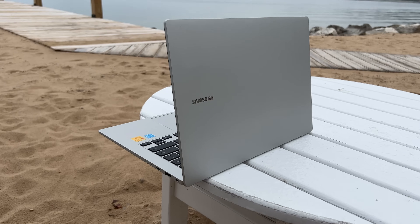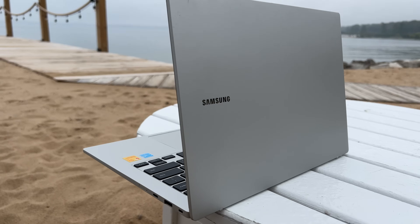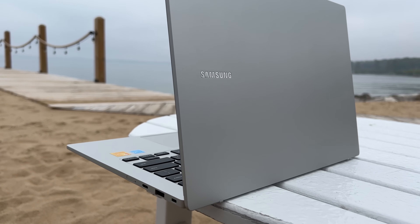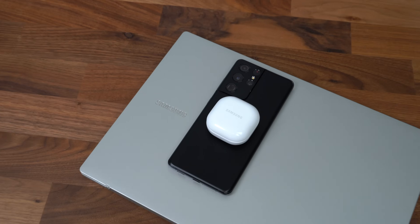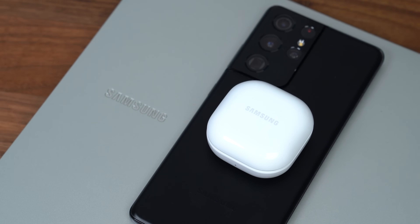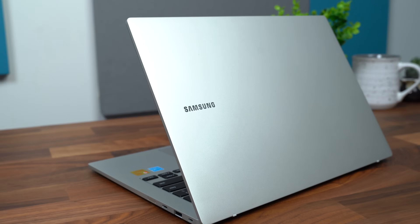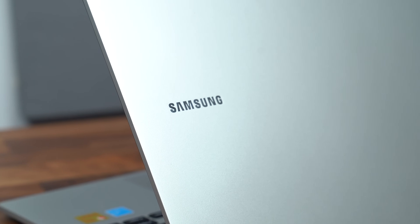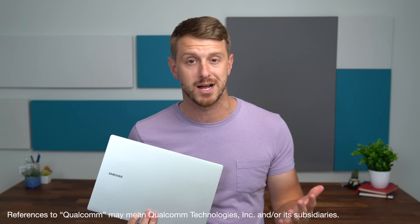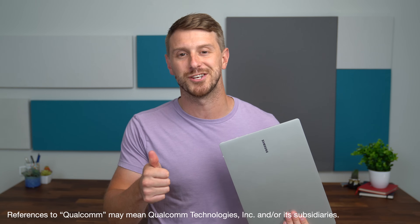Overall, it's been great using this laptop on the go — it's so thin, so light, has no fans, and is very quiet. With the Snapdragon 8CX second-gen 5G compute platform you can work on the go with cellular connectivity, and it's nice having access to the Galaxy ecosystem with Samsung's other devices. That's everything for my hands-on with the Galaxy Book Go 5G — drop a comment, let me know what you think, be sure to subscribe, and as always, thanks for watching.